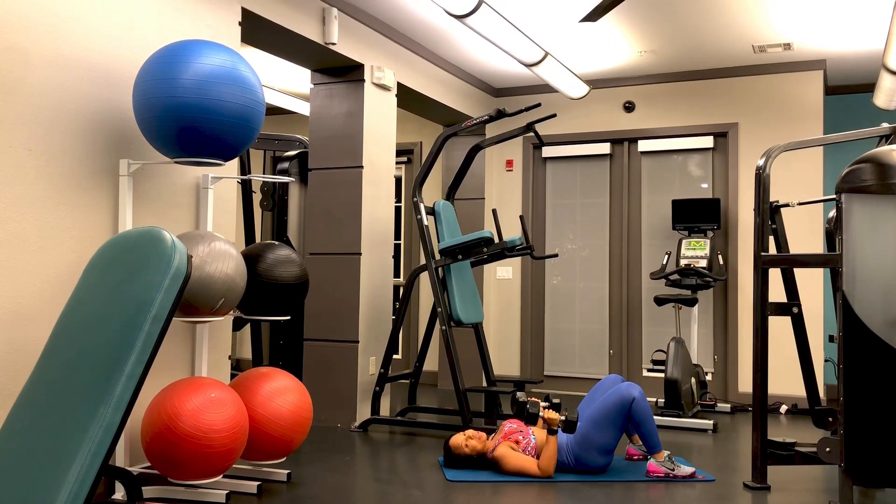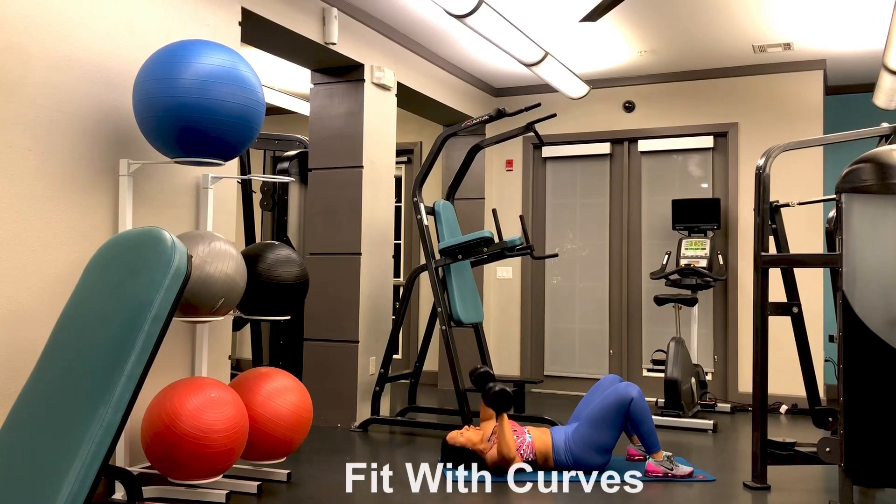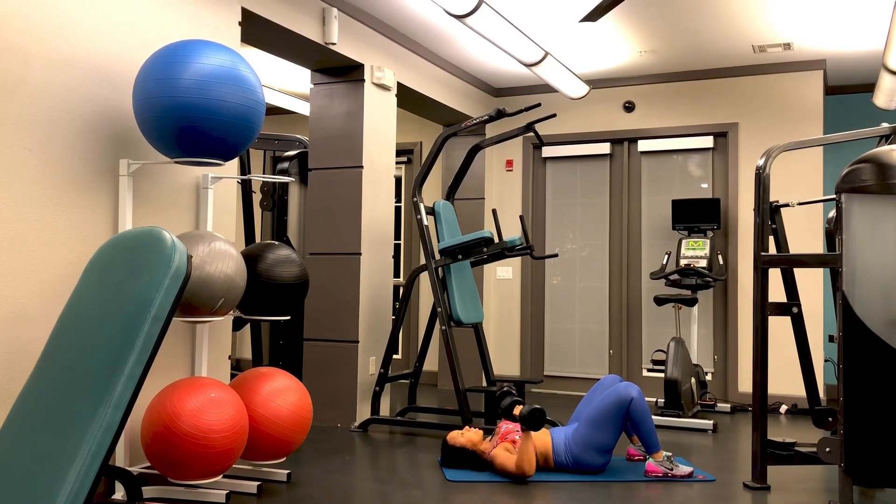You want to think about always squeezing and contracting your core muscles, getting them used to holding themselves in, even when you're doing the chest exercise. I want your arms with elbows slightly angled down. I've seen a lot of people doing this near their neck area — you don't want to go in a straight line ever when you're working your chest. Your chest is down here, so you're going to go in the midline of your chest, and your elbow should be angled slightly downward.